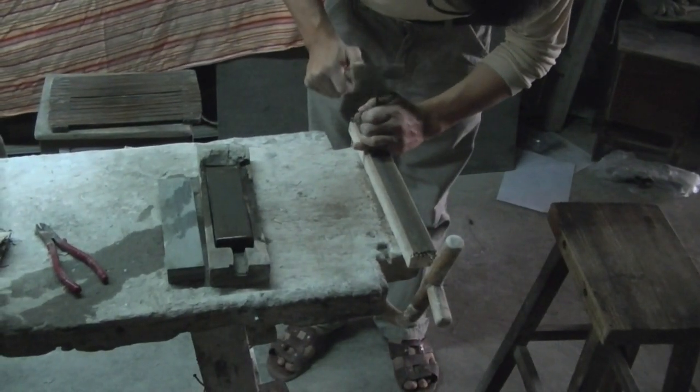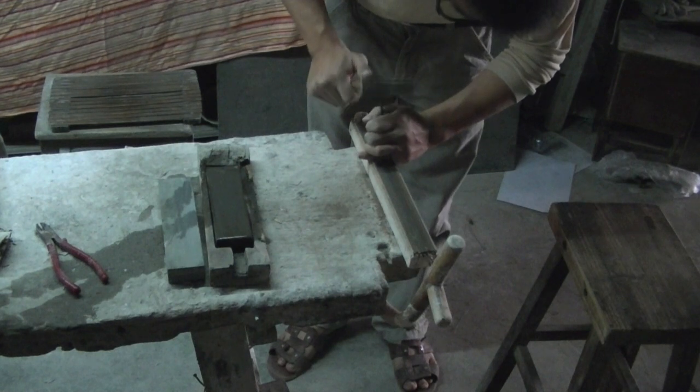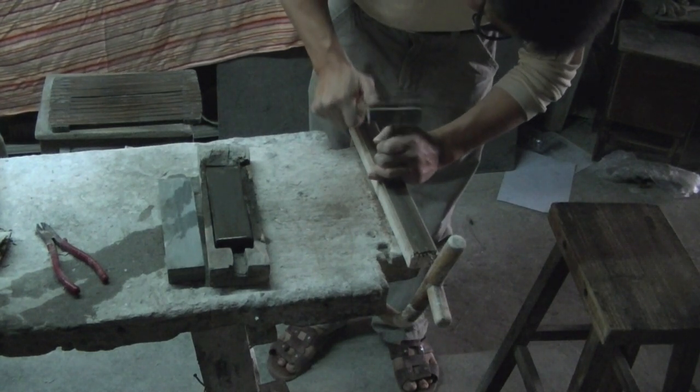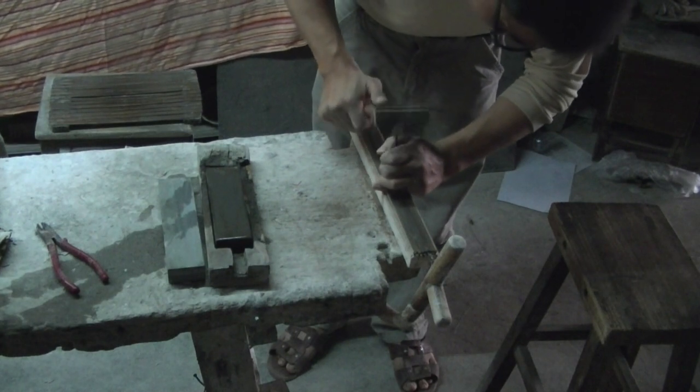Tools and their preparation are important to the quality of the final product. The fret saw, which is used to cut the Mother of Pearl, is hand sharpened by adding notches.